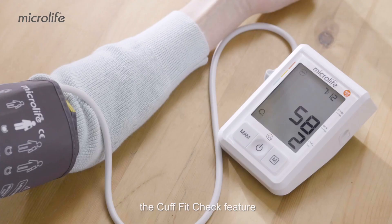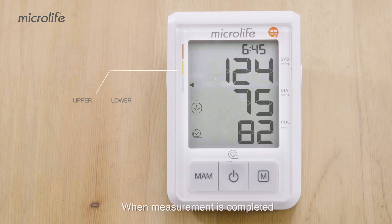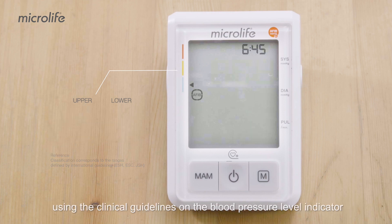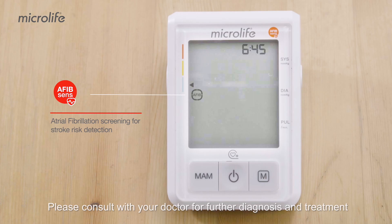During inflation, the Cuff Fit Check feature indicates whether the cuff fit is sufficiently tight or not. Refrain from talking and moving during measurement. When measurement is completed, your upper and lower pressure results will be displayed and classified using the clinical guidelines on the blood pressure level indicator. If atrial fibrillation is detected, an AFib symbol will be displayed. Please consult with your doctor for further diagnosis and treatment.